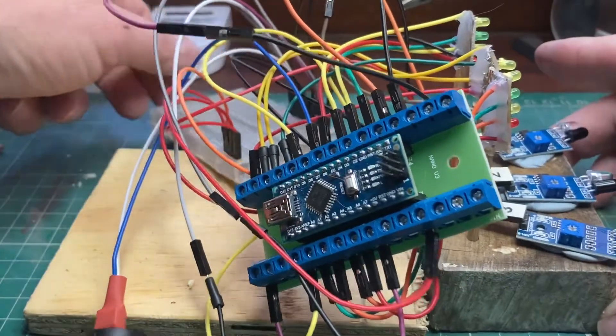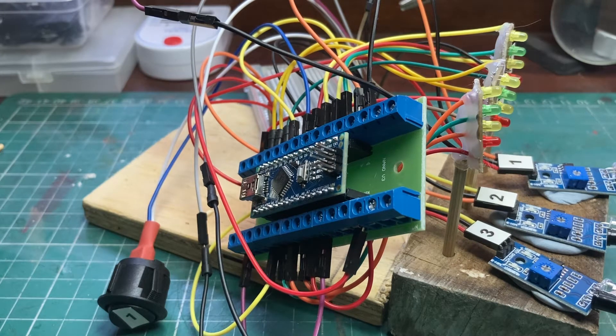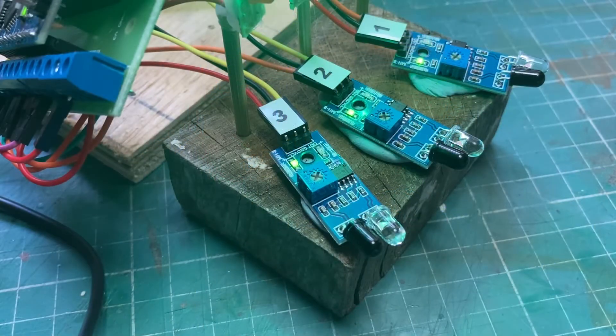There we go — looks fantastic, doesn't it? Now I need power. What I'm going to do, just to prove that this can run off something other than the computer, is use my battery power pack and a USB cable, which I'm now going to go and find.